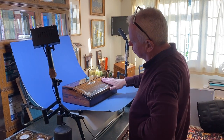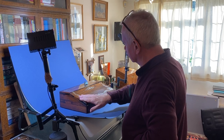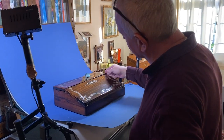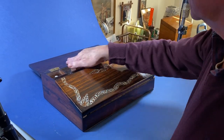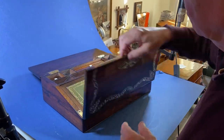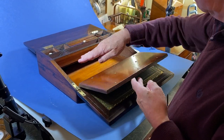Our next box is this wonderful William the Fourth lap desk, dates to 1830. When you open it up it's got a nice fitted interior. We've re-leathered this section and then you've got more room underneath.